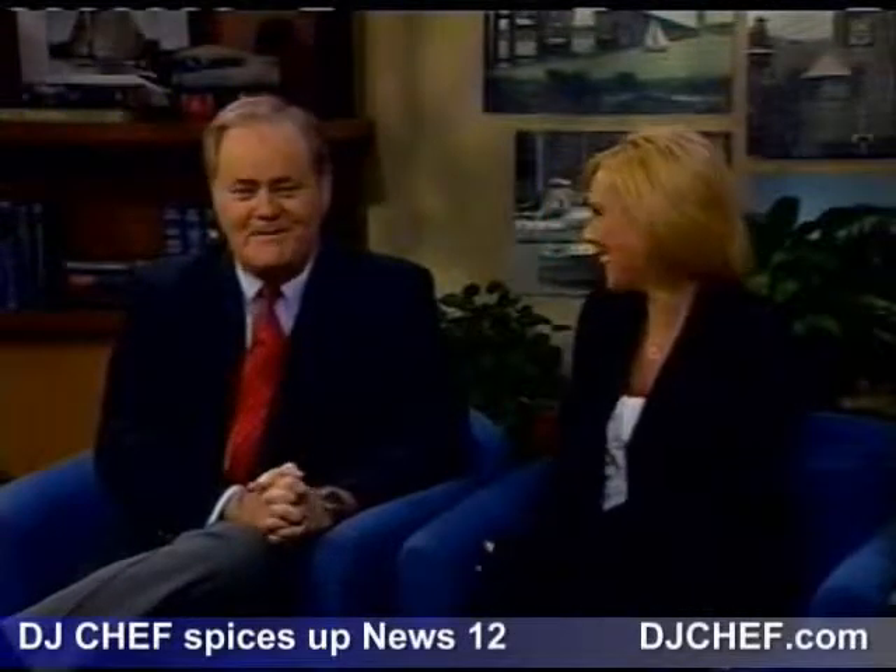Good morning, Heather. We're jammin' at Whale's Tale, right? It's a great place to go, and that's where Holly Hare is this morning. She's cooking up something special for us. What do you have?